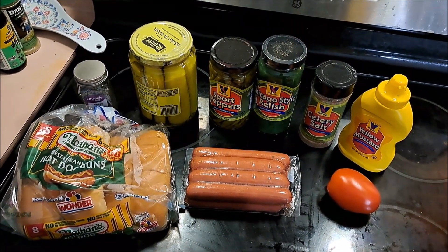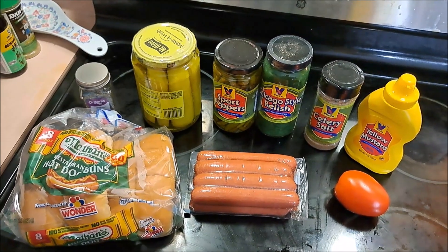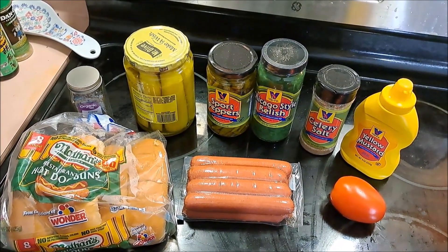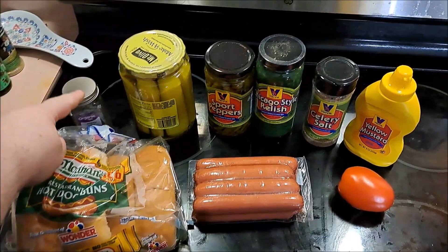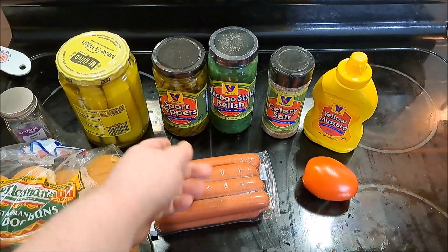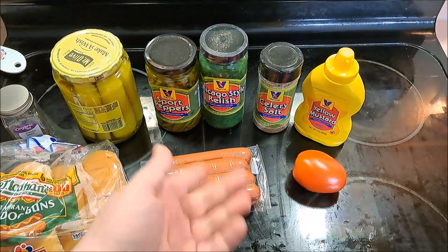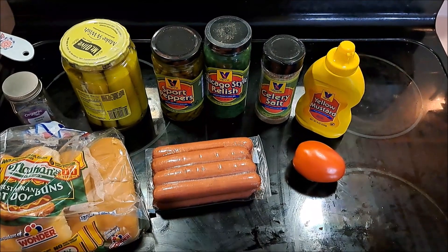How can we resist not doing the Chicago dog for Illinois? After talking to a friend of mine that lives right near Chicago, I figured out that we're going to need hot dog buns, poppy seeds, pickles, beef hot dogs made from the same company — Vienna — sports peppers, Chicago neon relish, celery salt, yellow mustard, and tomato.